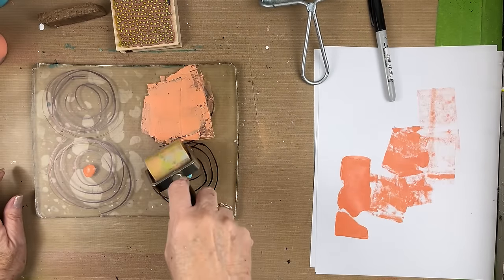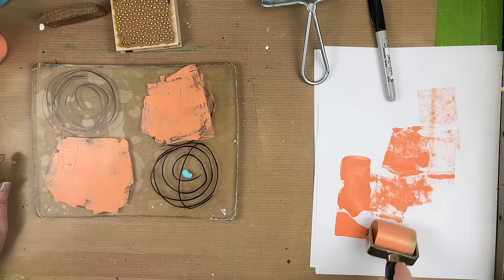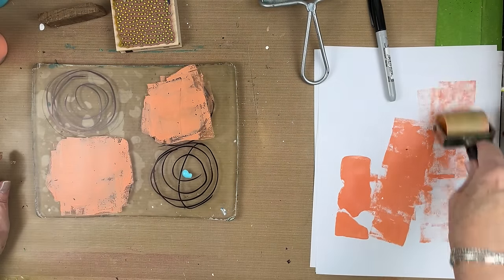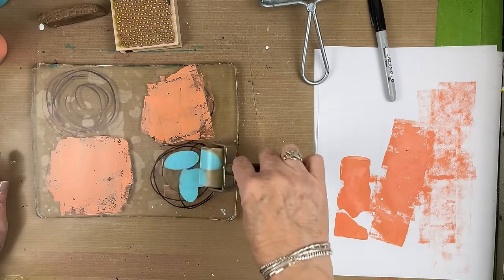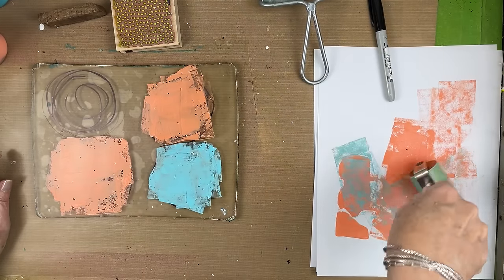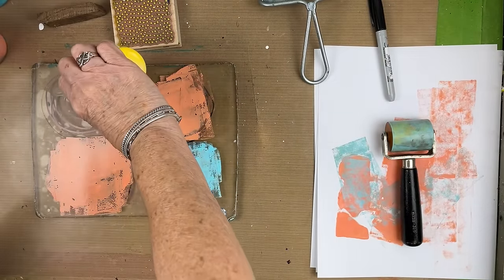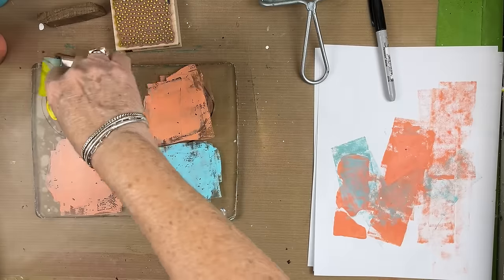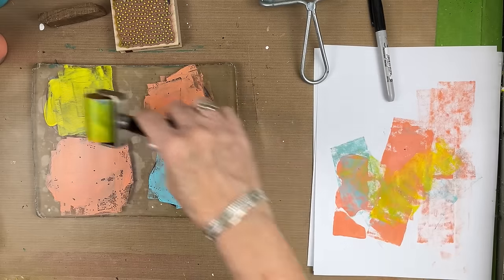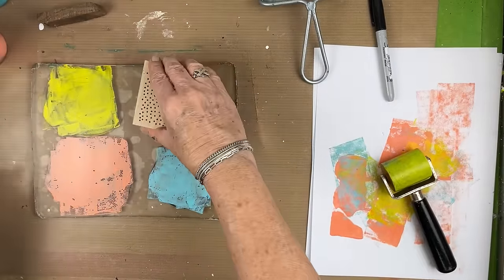I want a very light coat. Let's try something else on this one.